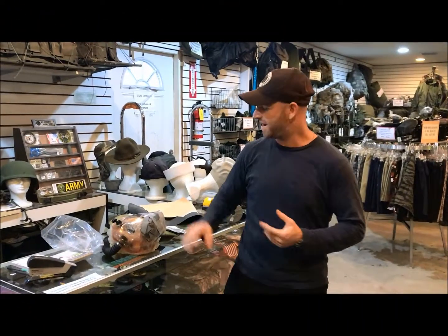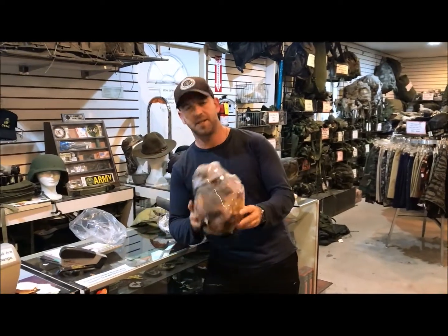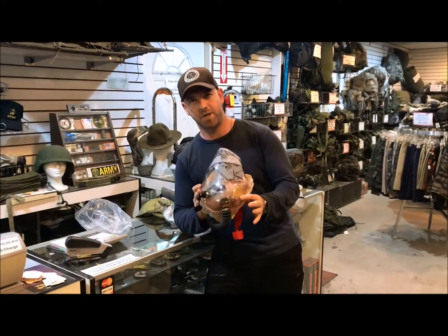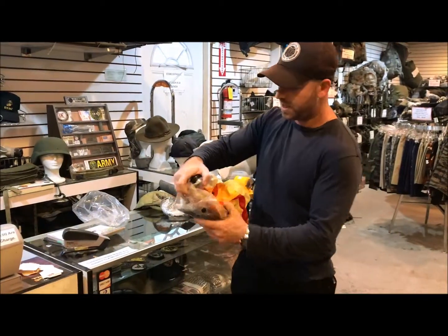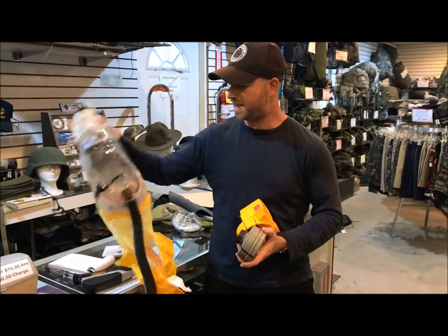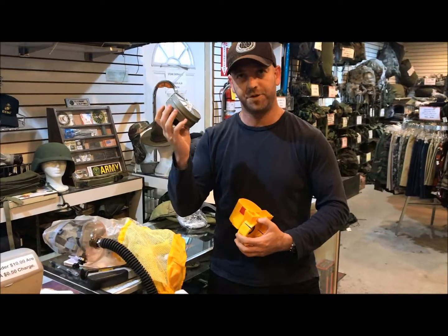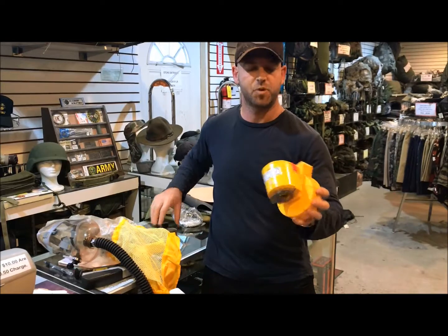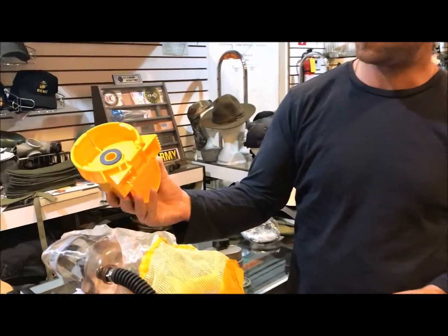Hey friends of RDD, this is Golan. I'm going to cover the Bardas kit on this video. This is a solution for kids three years old to eight years old — it's an escape hood. The kit comes with the headset, the hose, the filter, and the air supply unit, which helps the kids breathe.